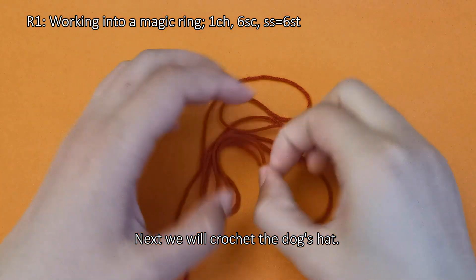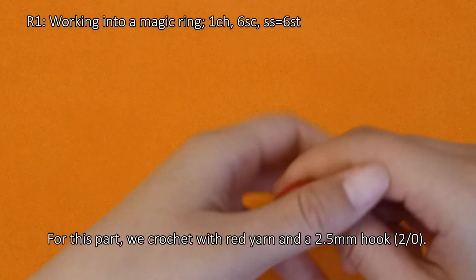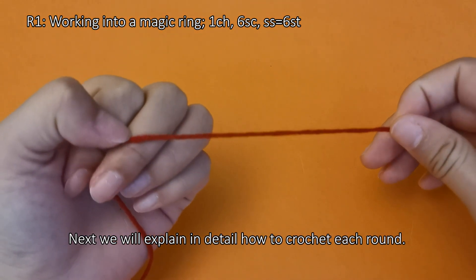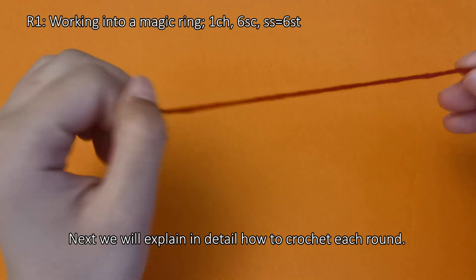Next we will crochet the dog's hat. We crochet with red yarn and a 2.5mm hook. Next we will explain in detail how to crochet each round.